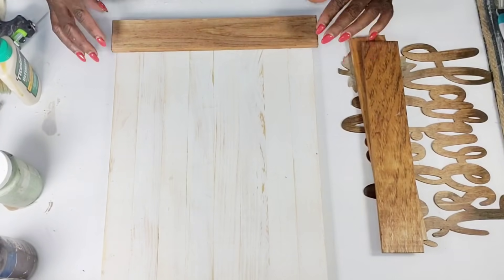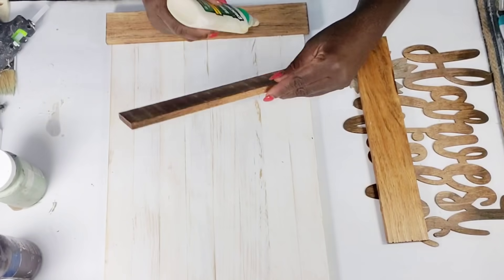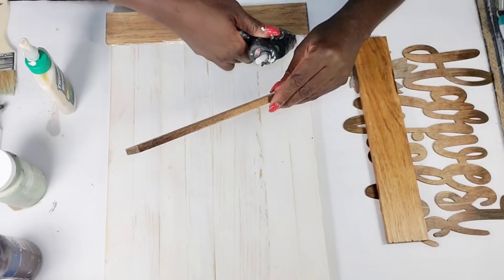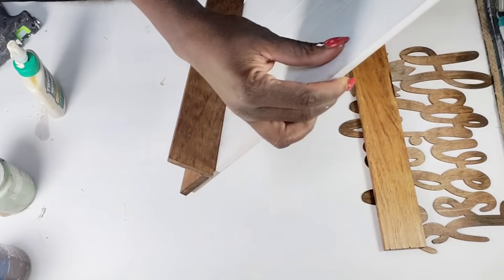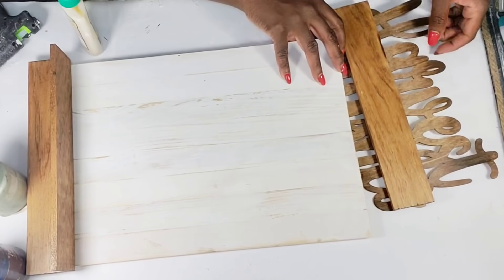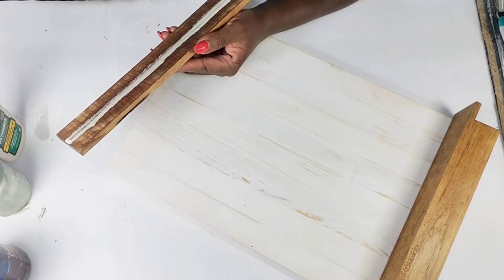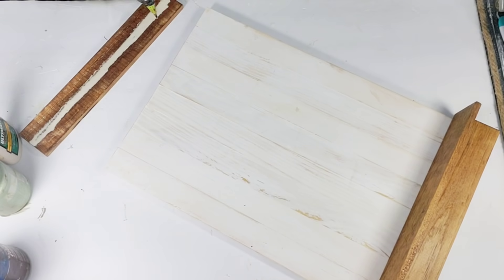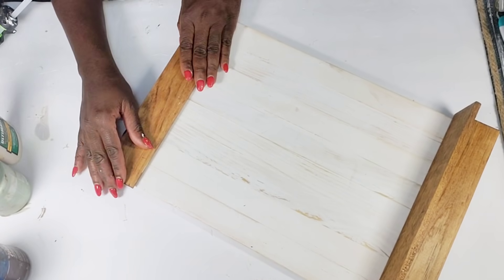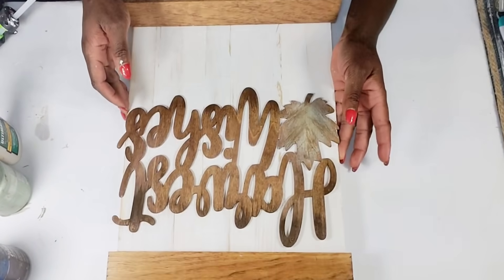After I get that attached, I'm going to take another piece and hot glue it standing up so I can create a little ledge, adding more wood glue and hot glue to secure it. That's how my little ledge is looking. Now I'm going to add that third wood piece to the top of the sign using hot glue and wood glue as well. Then I'm going to get my 'Harvest Wishes' sign and attach it close to the top of this sign using hot glue.